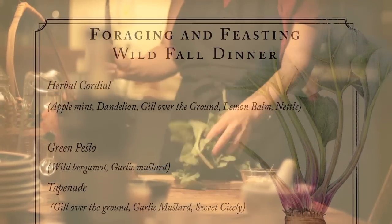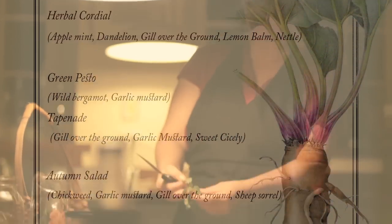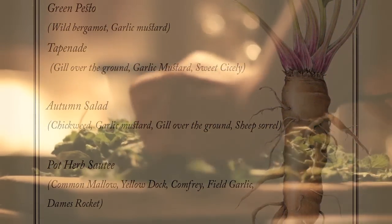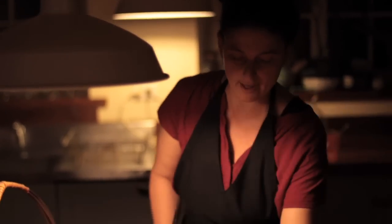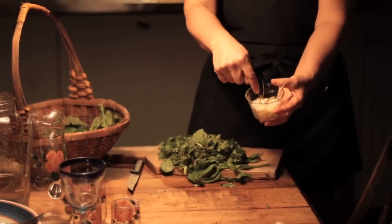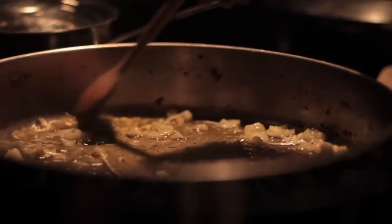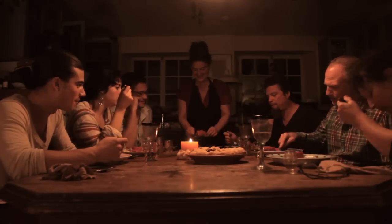Now we're going to take the wild greens we harvested earlier today. We have yellow dock, dame's rocket, and purple dead nettle. We're going to chop it up and turn it into a sauté — what's called a pot herb. We're going to sauté these pot herbs in some olive oil, and field garlic bulbs are going to season it. I feel sorry for all the people who aren't eating this tonight. That's why we're super proud of this book and we think you should buy a copy.